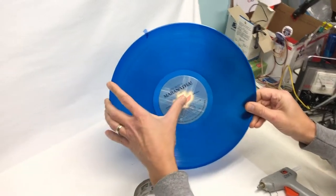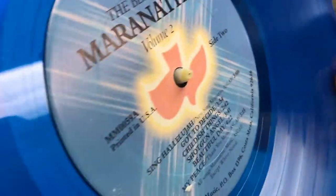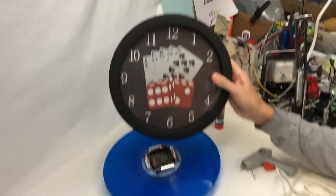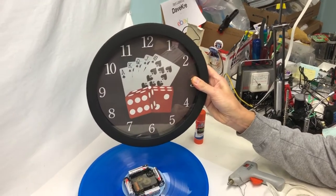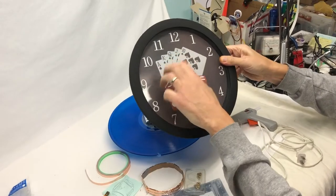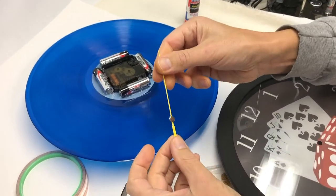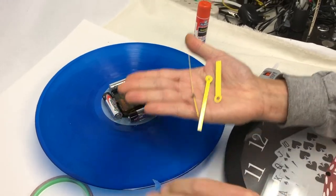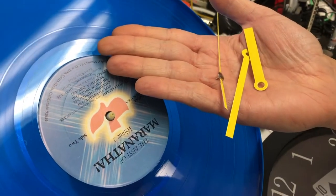That's going to be the front — you can see the clock mechanism sticking out there. Here's the back of it. This clock mechanism came from a clock we got at Goodwill for literally a dollar. I had to unscrew it, take the front plate off, and then you literally pop off the hands — the second hand, the minute hand, and the hour hand. There are three separate spots for that on there.